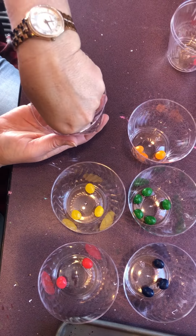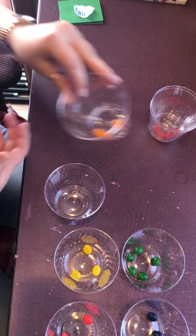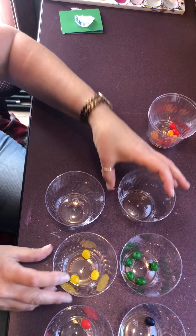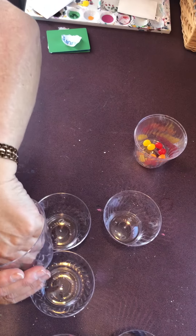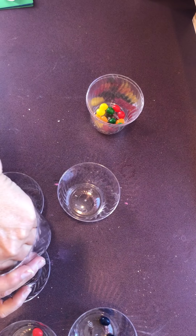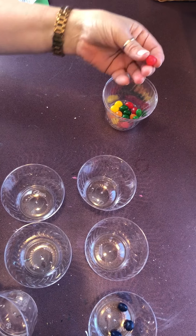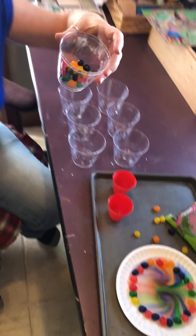We have one, two, three, four, five, six, seven, eight, nine, ten, eleven, twelve, thirteen, fourteen, fifteen, sixteen, seventeen, eighteen, nineteen, and twenty — twenty jelly beans that we sorted and counted. Now take a look at our beautiful plate.